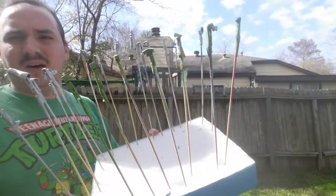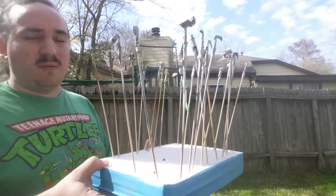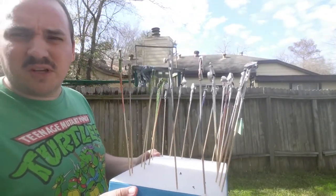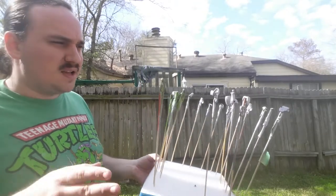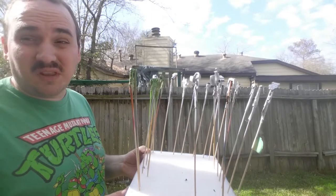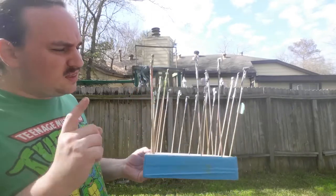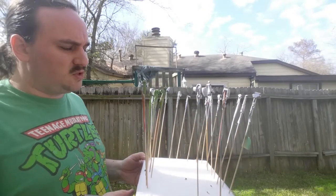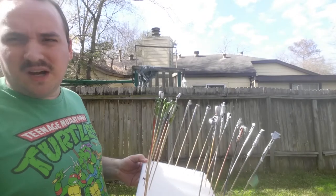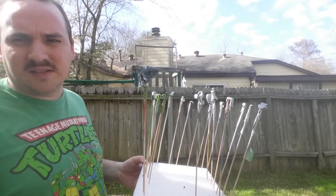I've got everything all painted up and now I'm going to let these sit outside for a little bit because the weather is still pretty good for this. Let them dry and then I'll hit them with some top coat, get them assembled, and then move on to the next parts. So stay tuned for all that. Okay, so now we're going to do some masking.